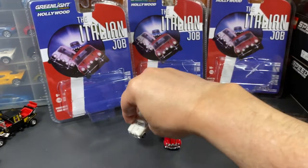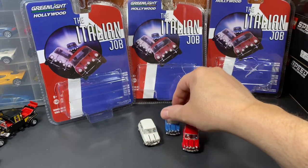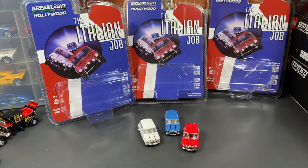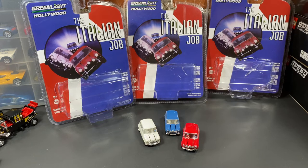Let me get these set up to look like they do on the packaging. There we go — 1967 Austin Mini Cooper S 1275 MKI from the Italian Job, the 1969 movie. Thanks for watching. Comment below if you like these cars or have anything to say. Subscribe if you haven't already. Have a great day!